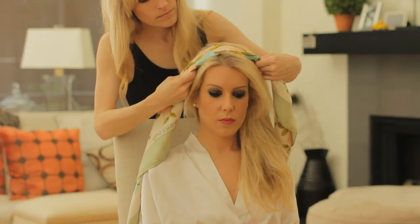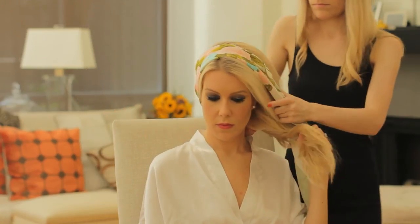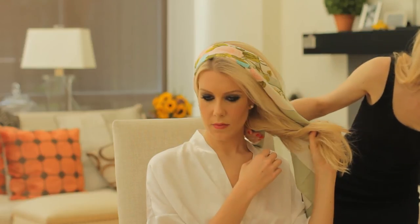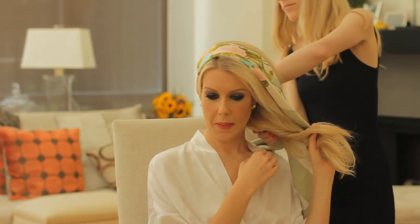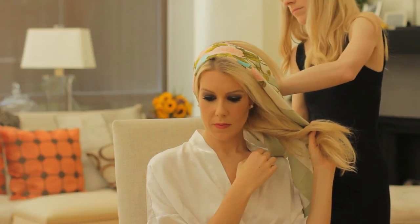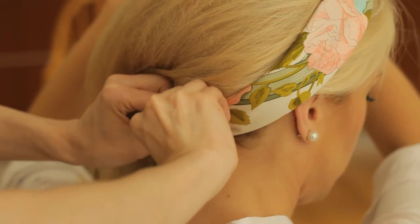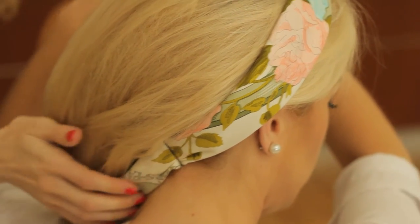Place it exactly where we want it on the head and wrap it around the back. We're leaving the back with a little bit longer of a tail and just securing the scarf at the base of the neck with one or two bobby pins. That's really going to anchor the entire updo.